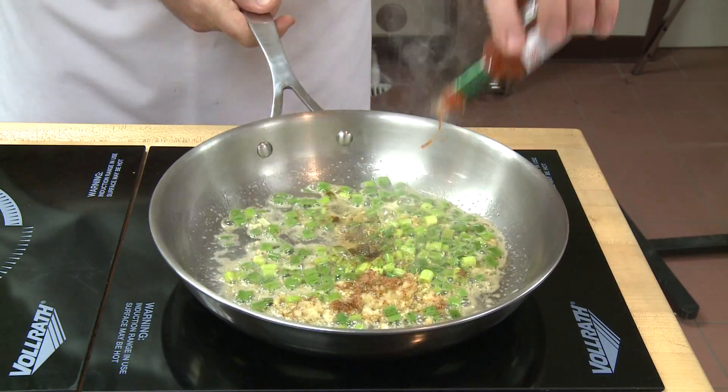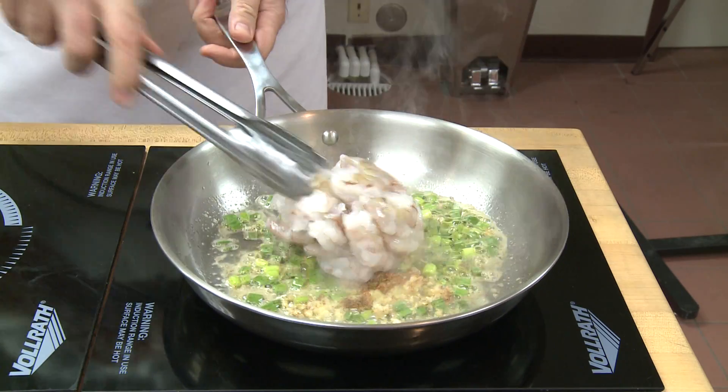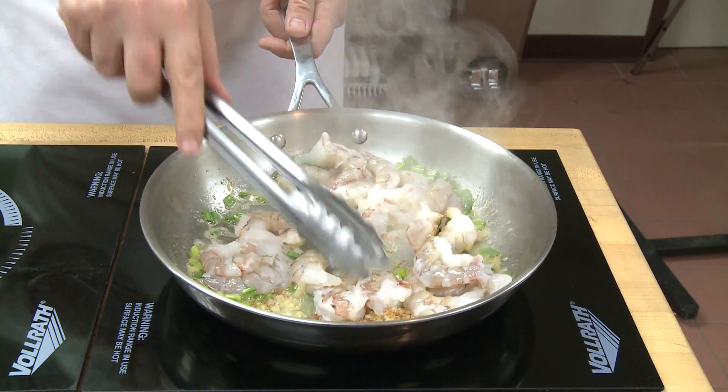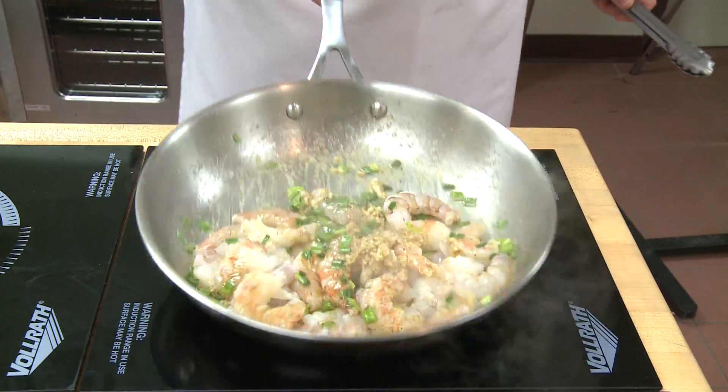I add my Cajun seasoning mix that he uses — you can pick that up in the grocery store. He makes a blackened redfish seasoning that works fine for this dish. Add that, three splashes of Tabasco, and then I toss in my shrimp. Once I get a little bit of color on the shrimp, I go ahead and make sure I toss them and turn them. Then I add a little bit of shrimp stock.